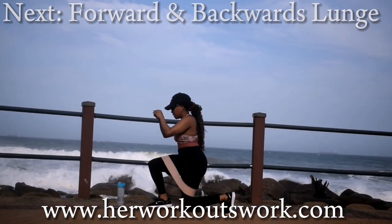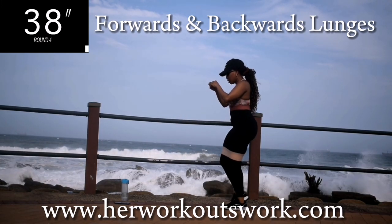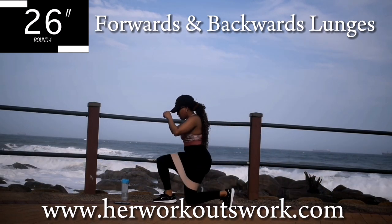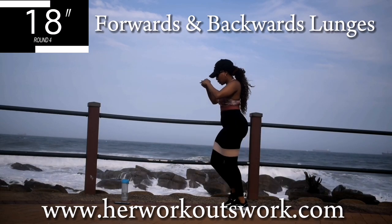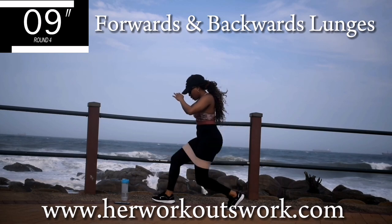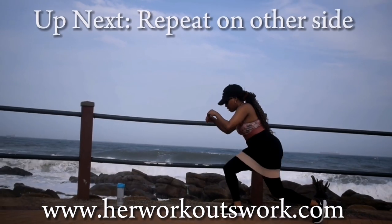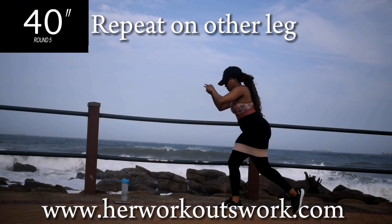Up next we've got a forward and backwards lunge — backward lunge into a forward lunge. Keep your back straight throughout the movement. Focus on keeping your back nice and straight, and of course your stomach nice and tight. Take a 10 second break. You're going to repeat this movement on the other leg, forward and backwards lunge on the other leg. Make sure you change your leg.